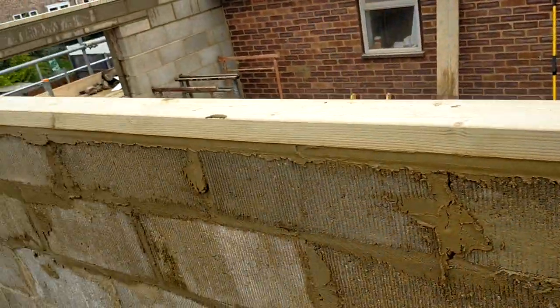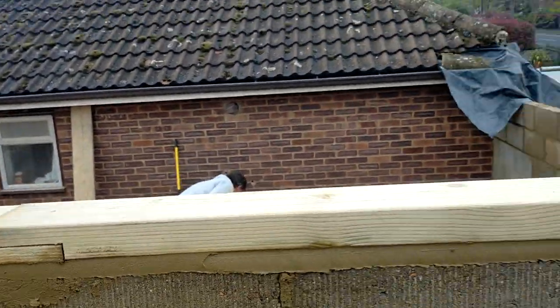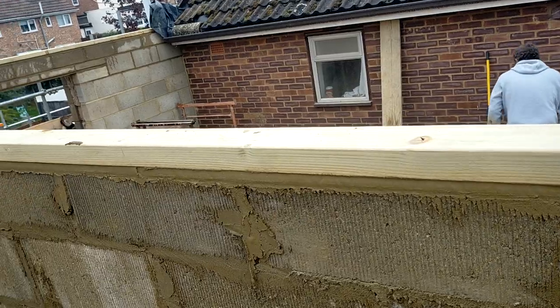Morning. We've got the wall plates on all the way around, that's a bit finished. We half lap everything — even our own chippies don't do that.